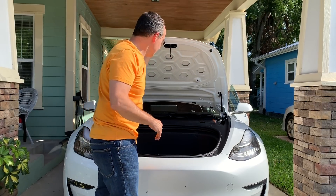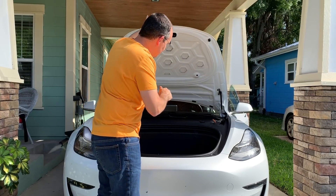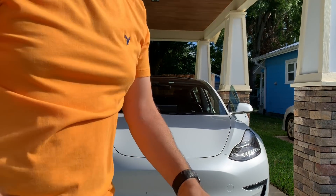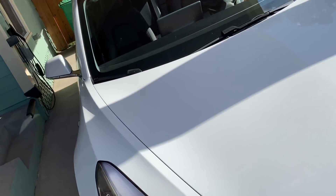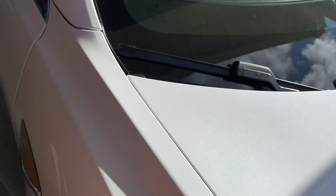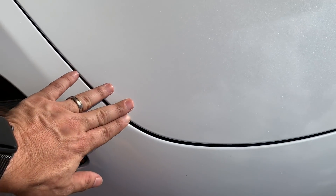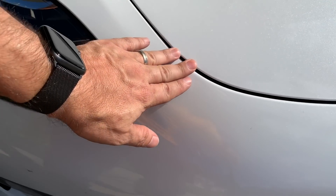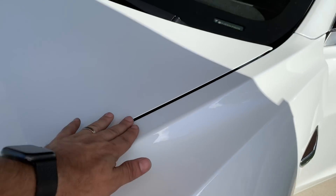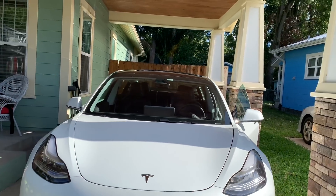I can feel real resistance when I pull the hood down — it's harder to close than before. When I let it go, it wants to bounce back up. Checking the seams after shutting — I'm not seeing any difference or bulging around the hood area. It seems equal on both sides and looks fine across the edge.